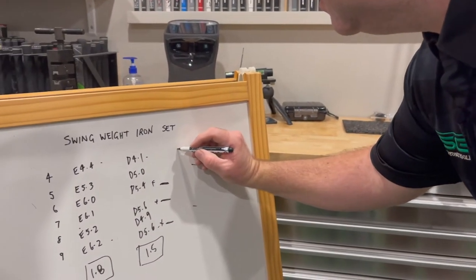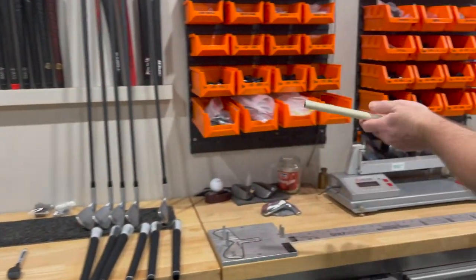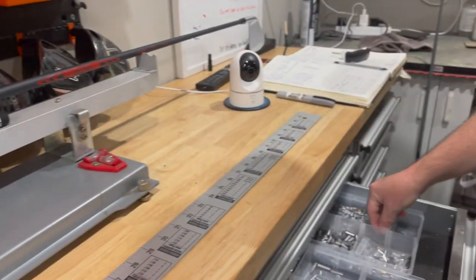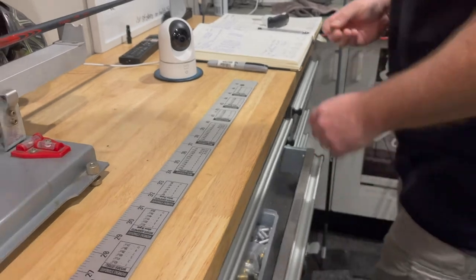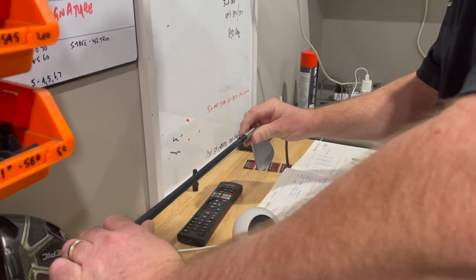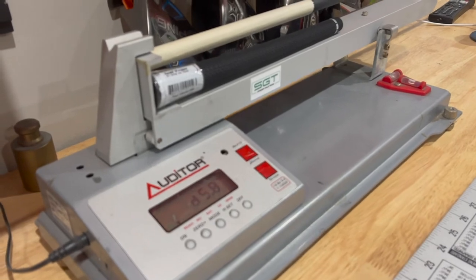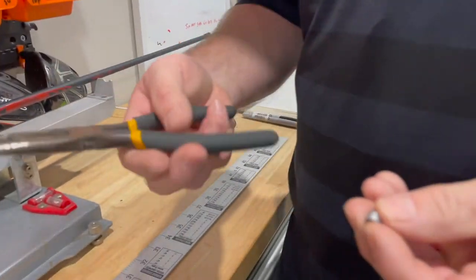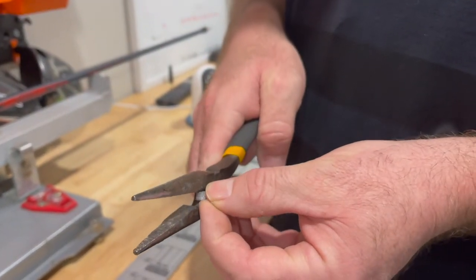Now the five iron is at 5.0, so it's not going to need much weight — 0.6 is only about a one-grammer. I'll grab the smallest one I've got, but it reads 5.8 — that's a little too much. This is one reason I like working with lead: I can get out my pliers, get the lead, and just cut the weight down.